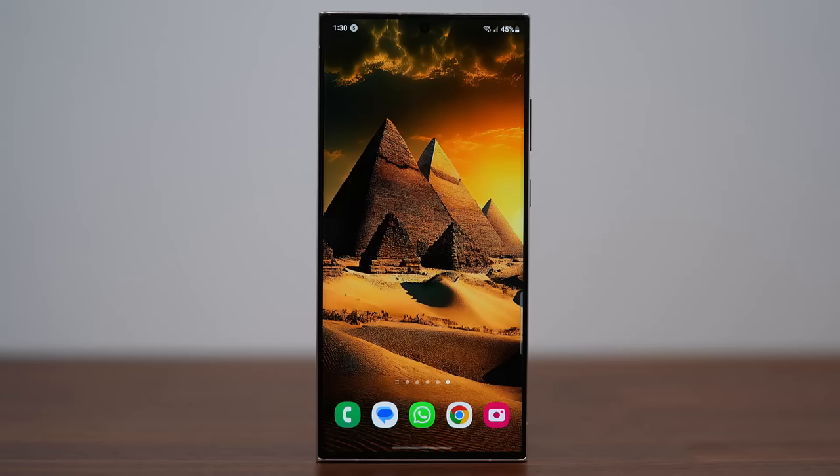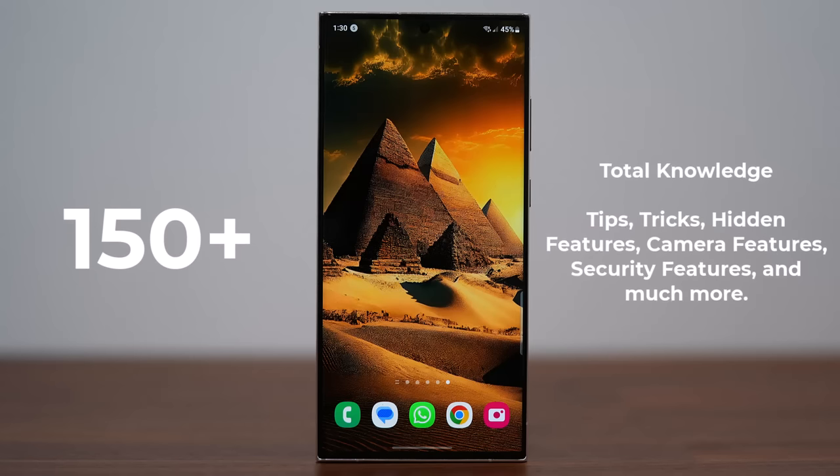Hey guys, Sock here from Socky Techhead. In today's video we're going to be sharing 150 plus tips, tricks, features, hidden features, security features, camera features, and S Pen features for your Samsung Galaxy S23 Ultra.